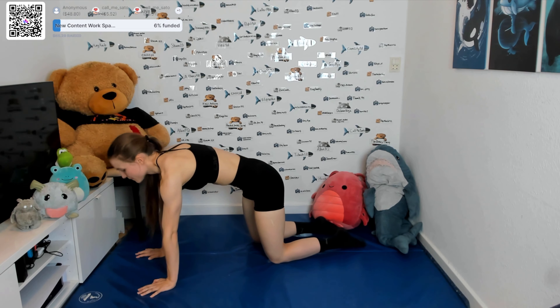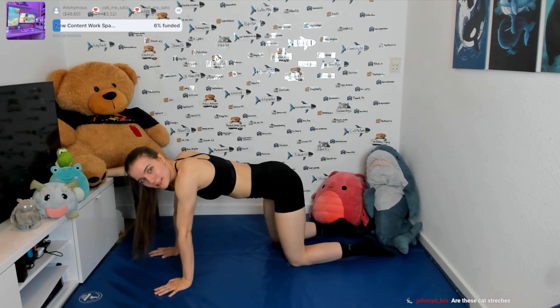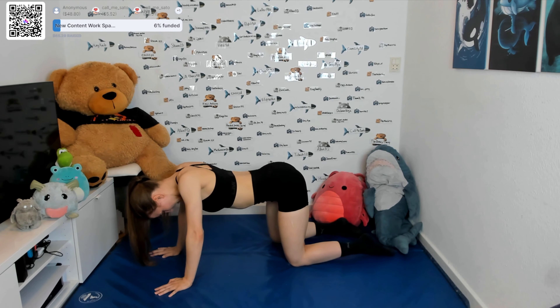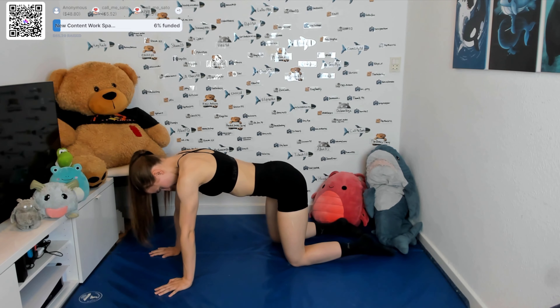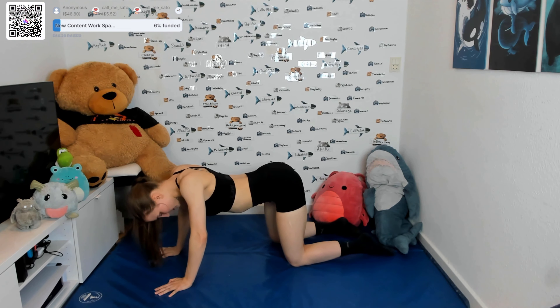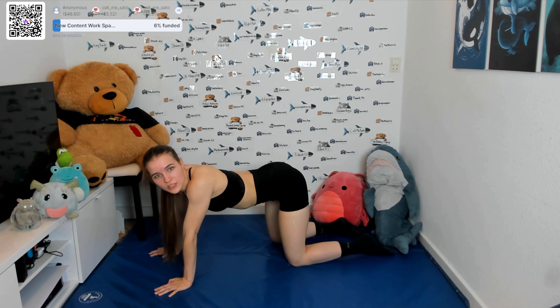Well done — breathe for a second, grab some water if you need to. Then we're gonna keep going — on all fours. You always get some injuries in sports but it's worse to do nothing — exactly, agreed. Okay, so we're on all fours here, and then you're just gonna arch your back, look up towards the sky, and then round your back, push your shoulders away from you. And again — arch your back, breathe in, round your back, breathe out. Keep going a couple more. Okay, last one.